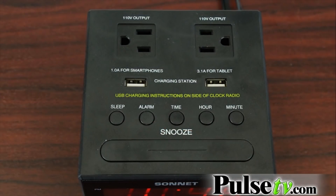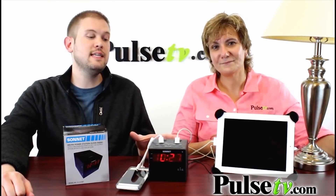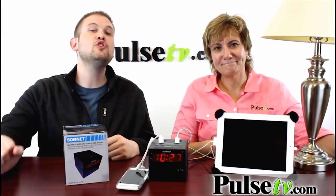In addition to the two USB outlets on top, you've also got two regular wall outlets as well, so this means you're not wasting one of those outlets when you have this plugged in. And also, let's say your wall outlets are behind your side table or dresser — you're now moving those outlets on top of the table, which makes it super convenient.